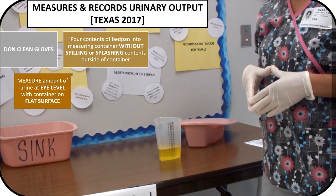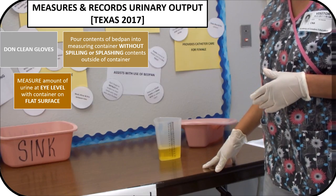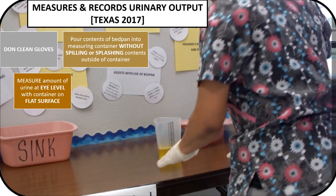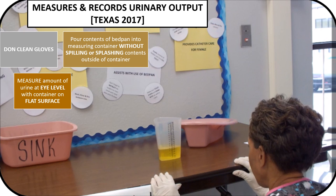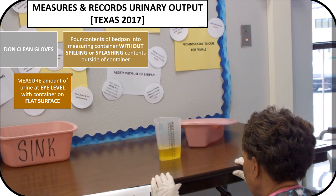You will want to make sure that the measuring container is on a flat surface, such as a table. You will want to get down at eye level and measure the amount of urine in the measuring container.